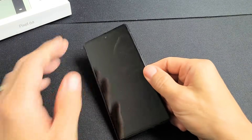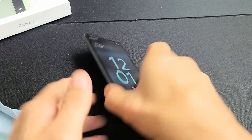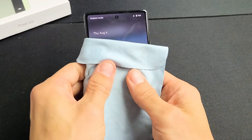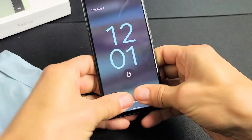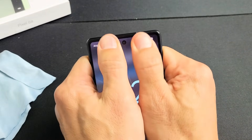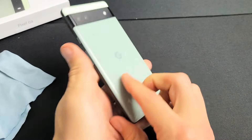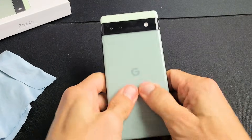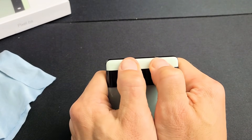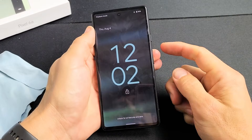The next possible fix is what I call the massage method — the same premise as the tapping. You may have a ribbon that's slightly disconnected. Hold the phone with two hands, use your thumb, and press in firmly all over the screen. If you don't want to smudge the screen, put a cloth on there. Give it a nice massage, pressing kind of hard all over. Do the same on the back — press in, trying to pop that ribbon cable back in. Press even around the camera lens.